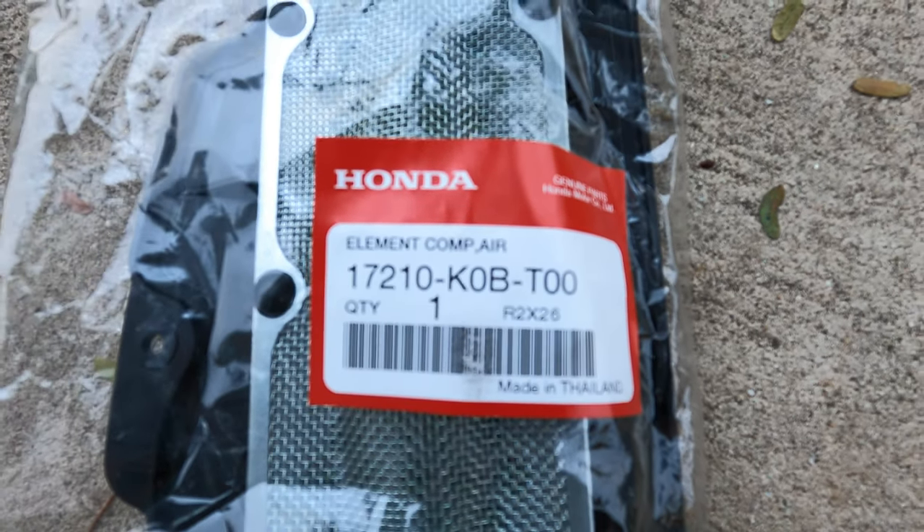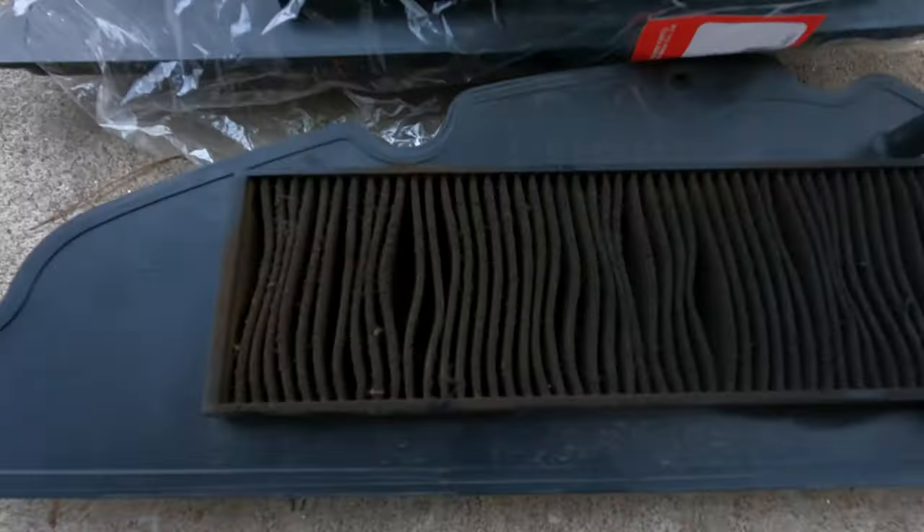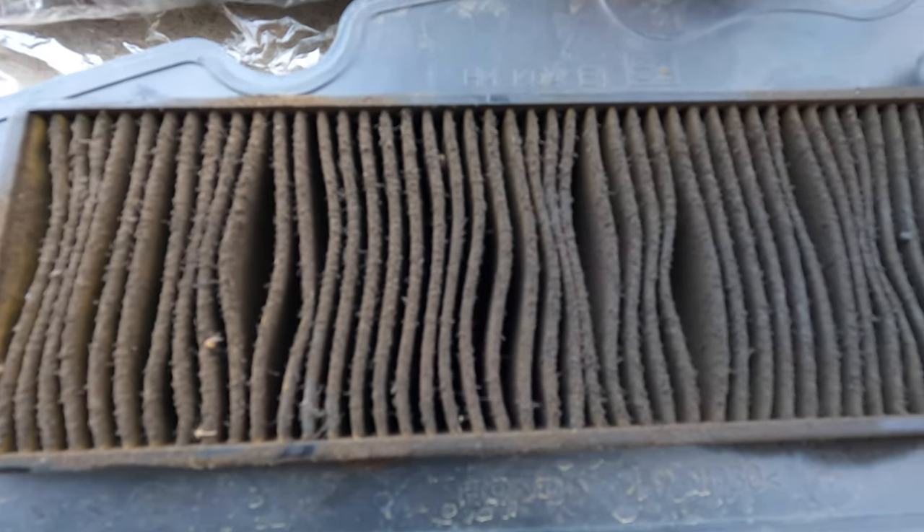Here's a look at the new air filter. I'll put the part number in the description below. These filters can't be cleaned because there's a sticky substance on the paper that traps the dirt.